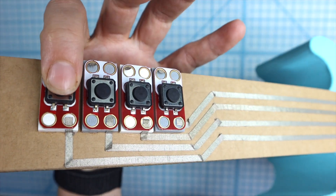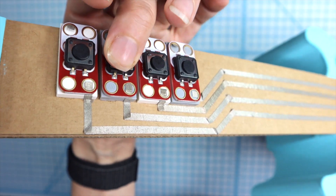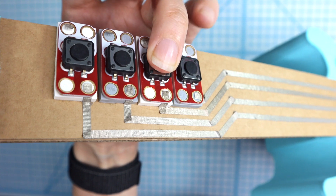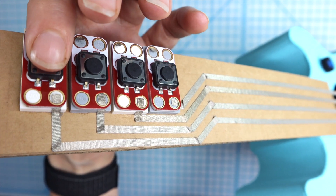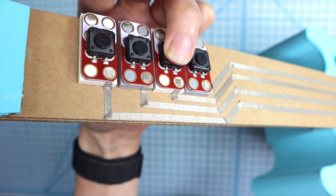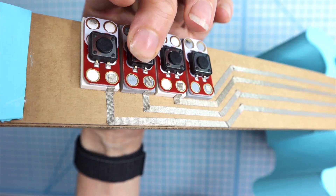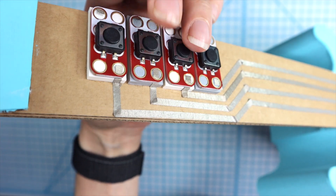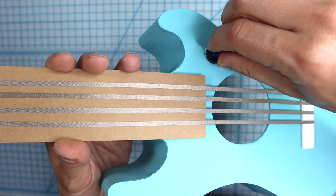Now hitting each of the buttons will change the chord. Right now I'm pressing the buttons from top to bottom — that's the most common chord progression, but of course you could press the buttons in any order that you'd like. The other feature is this potentiometer changes the tempo, so I can change it.